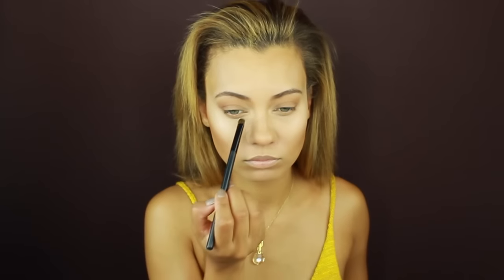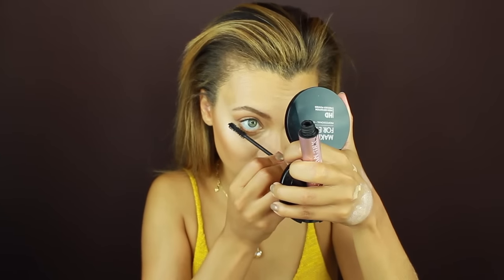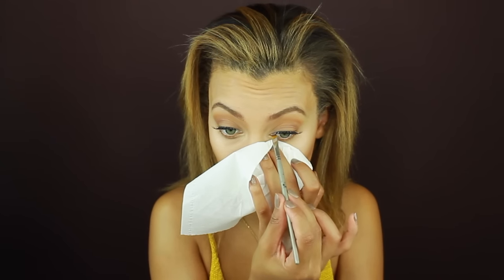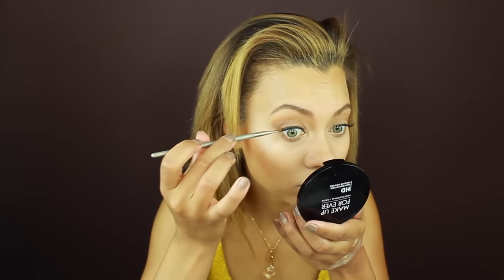I'm using the Anastasia Brow Gel in Caramel — I feel like it lightens my brows perfectly. They don't look fake but they still look lightened. Then I'm getting some mascara and lightly coating my lashes, and going over my bottom lashes with my favorite chunky clumpy mascara, the Too Faced Better Than Sex mascara. I'm applying false lashes extremely close to my natural lash line, then filling in any gaps with black eyeshadow so it looks natural without eyeliner.